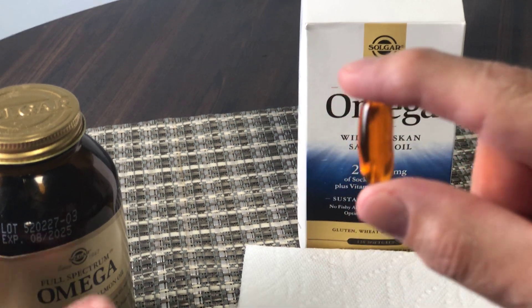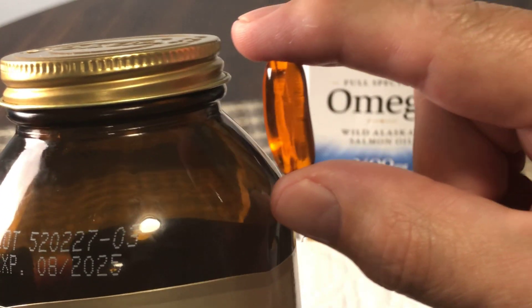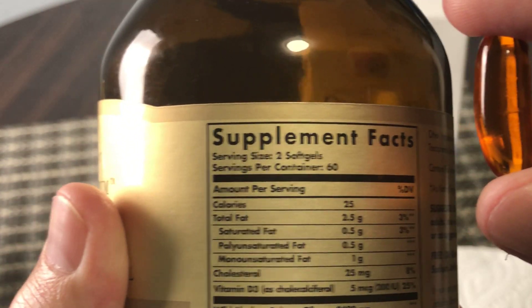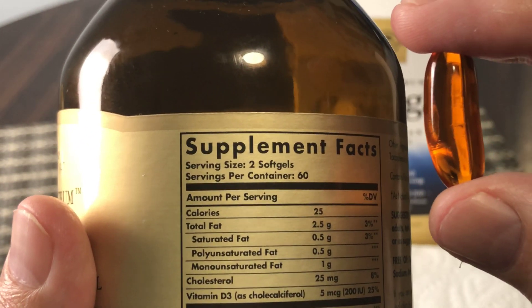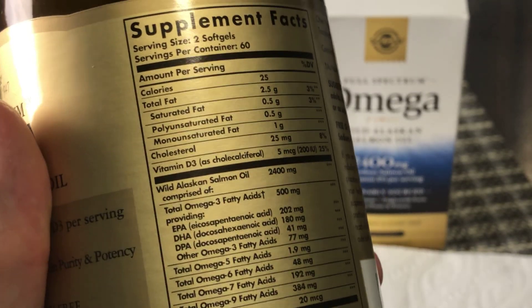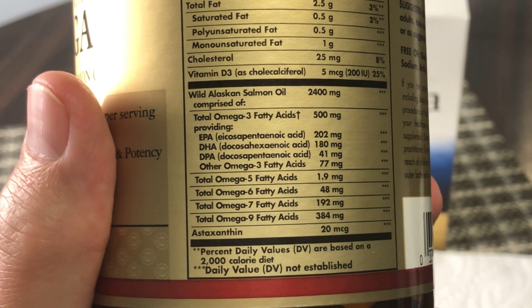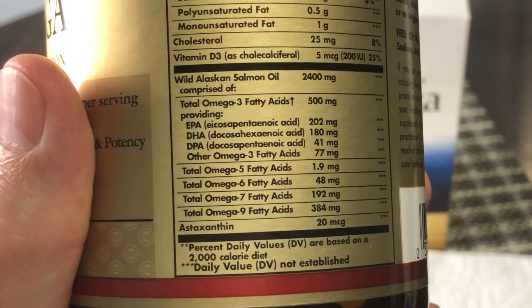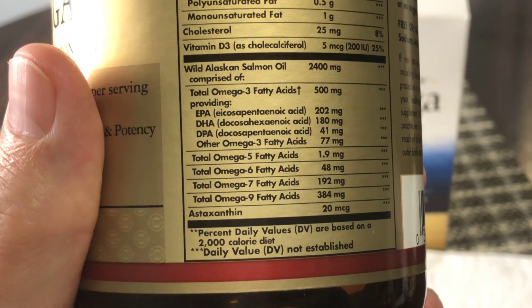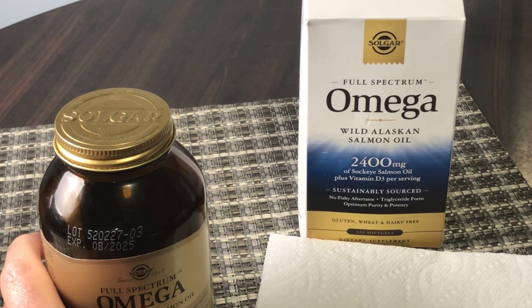Just to give you a little comparison of size — they're not small, for sure. Typically it says to take two soft gels, and you'd probably want to take them with food. It doesn't just have Omega-3s — it's full spectrum, so it also has Omega-5, 6, 7, and 9 fatty acids. Really happy with this product.